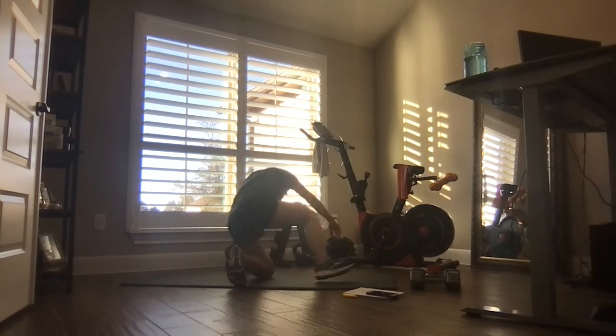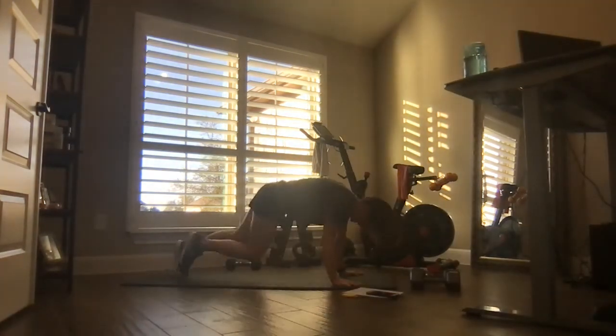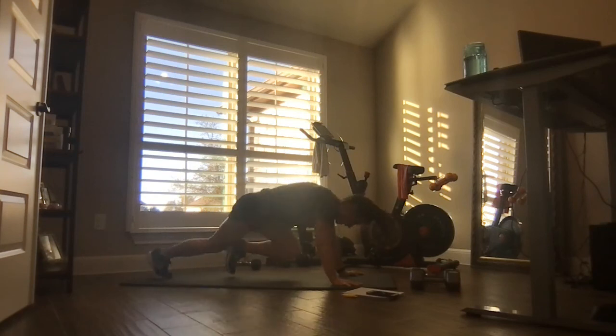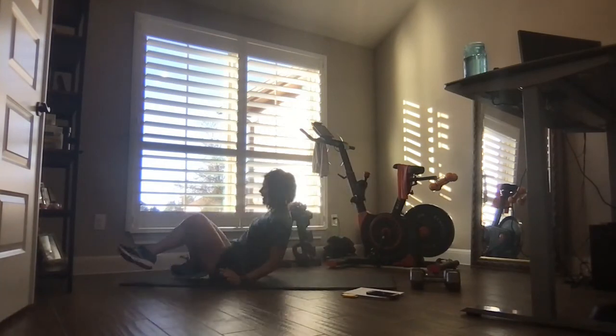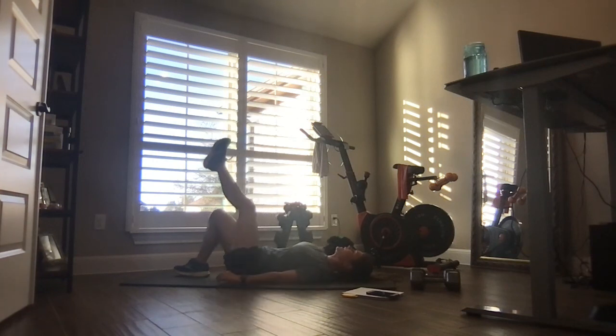Roll it over — getting ready for those mountain climbers. Let's go — drive the knees towards the chin. Hang in there, 20 seconds, 12. Keep going — seven seconds. Roll it over, you've got to get that other leg. Here we go — lift and lower. Last 35 seconds and you are done.